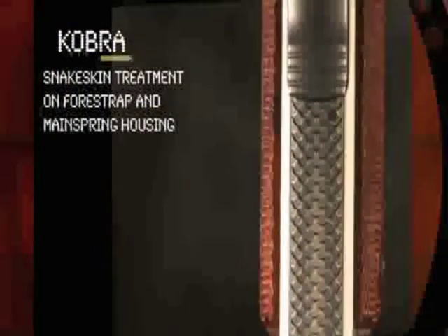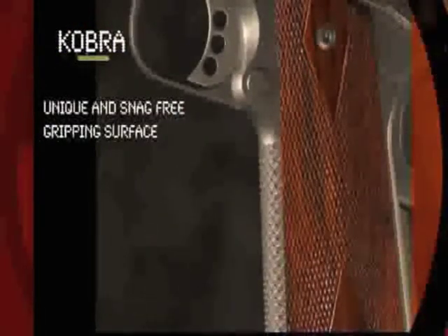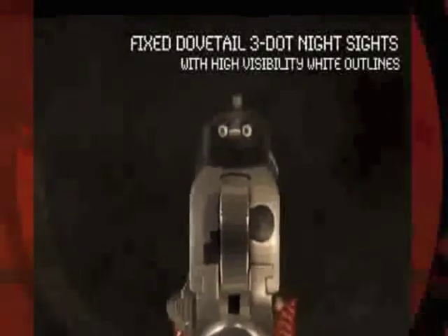The exclusive snakeskin treatment on the fore strap and mainspring housing creates a unique and snag-free gripping surface. It has a matte finish slide and fixed dovetail three-dot night sights.